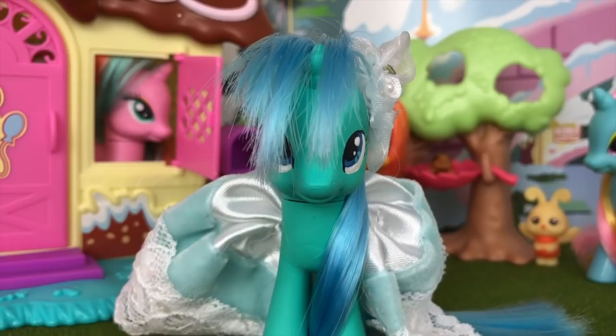Hey guys, Okami Girl here, and today I'm going to be bringing you an opening of the My Little Pony Friendship is Magic Cutie Mark Crew Wave 3 Wedding Bash Blind Bag Singles.